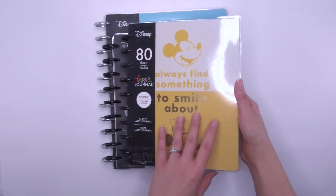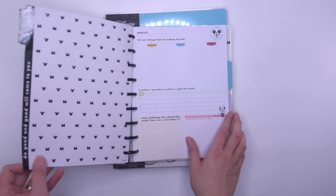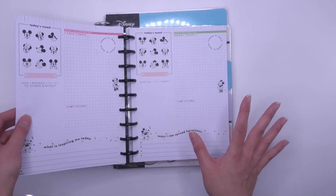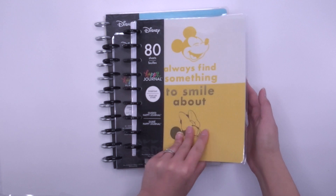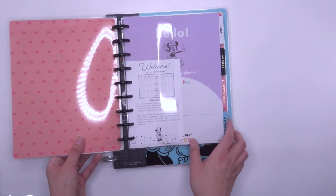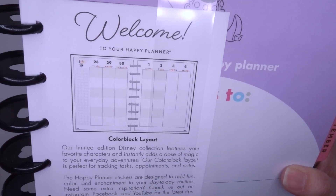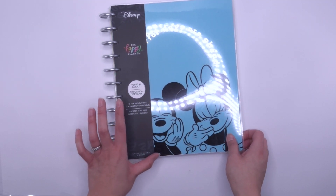Then there's an everyday guided Happy Journal — I was curious about this one. Opening it up: 'A week of — list three things that are making you feel comforted, inspired, happy.' I think this would be great for older kids who want to start journaling. Then there's a color block classic 12-month planner. Color block isn't really my style — that's not the way I use a planner — but we'll see.